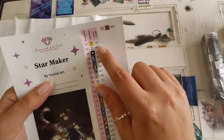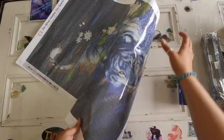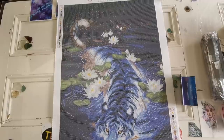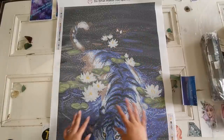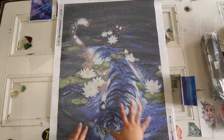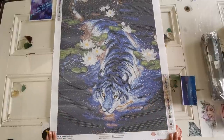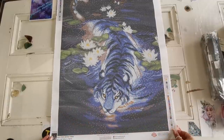Oh, that's so pretty! You guys, I can barely get it into the full frame. As you can see here at the top we've got the background — it's all black, lots of color blocking. Then we have this beautiful shimmer and the lily pads on his back. Yume Art is one of my favorite artists, she is so talented. Wow, that is so pretty.